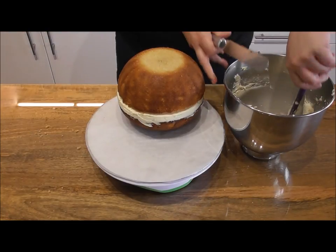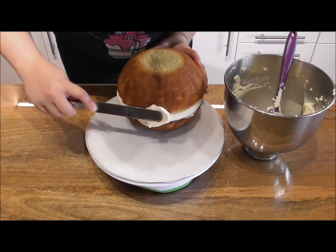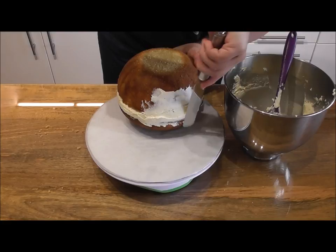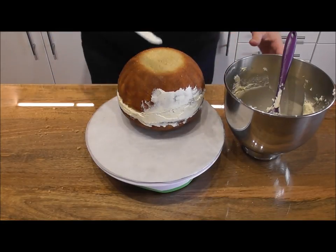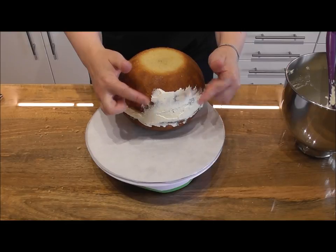Now we need to crumb coat the entire cake. Simply taking some of your buttercream with a palette knife, all this involves is covering all of that ball cake — it will just give the fondant something to adhere to later. Once you have covered all of the cake, place this back in the fridge for about 30 minutes.